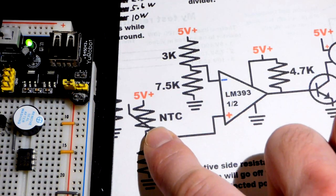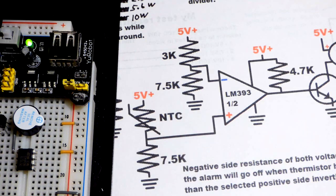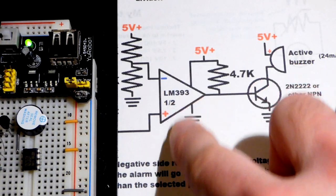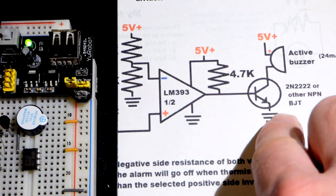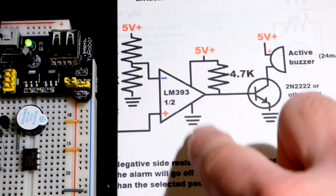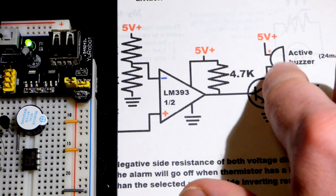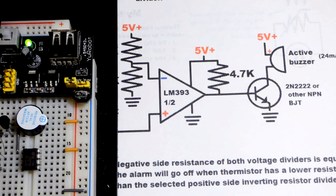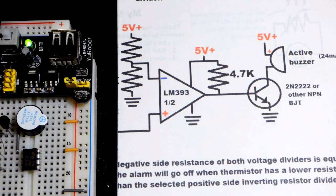I've done voltage divider videos, and a thermistor video covering negative temperature coefficient. There are also positive temperature coefficient (PTC) thermistors that get higher resistance as they warm up, but I don't have any of those. I already did a video on the comparator: when the non-inverting input has a higher voltage than the inverting, we have a high output via the pull-up resistor; when lower, we have a low output. I've done transistor videos including using one as a switch, and buzzer videos — it's all just putting together different fragments. Thanks for watching.